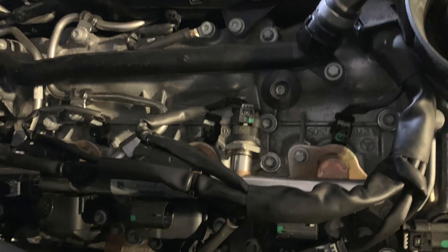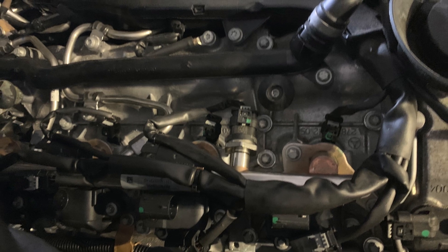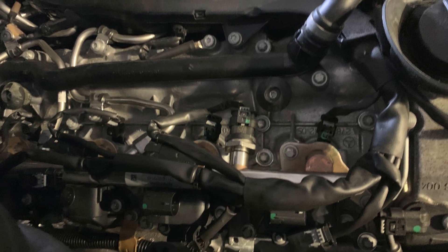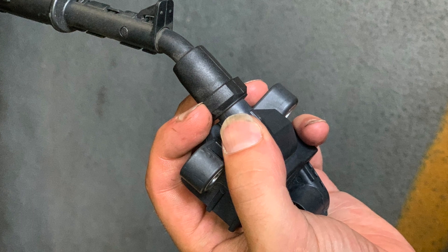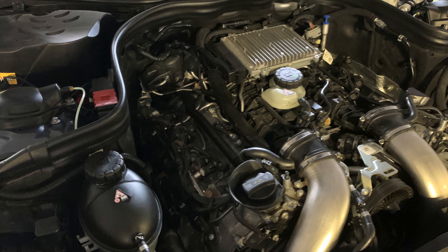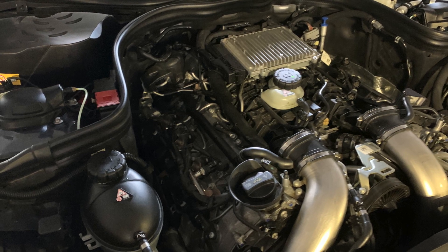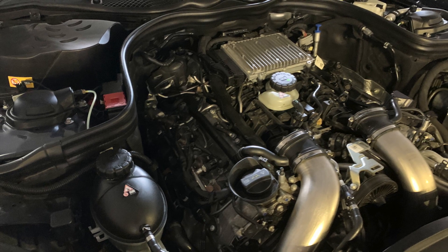Take off the connectors — they can be a little fragile just because they're brittle. Pop them off with the connector tool, then use the same tool to sort of pry the boots off of the spark plugs. Then remove the spark plugs.